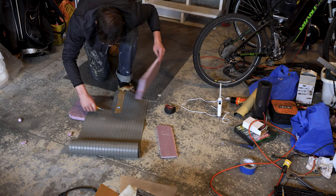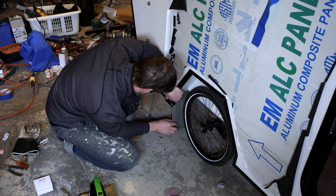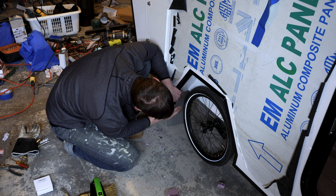I found this material at my local ReStore for five bucks — figure I'll use it for the mud flaps. That's the end of this video. Hope you enjoyed it — a couple more to go, almost done, and then a battery of tests. I promise I'll show you exactly how this thing performs.